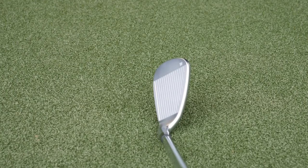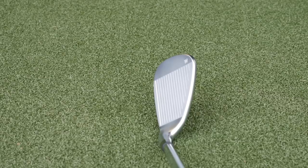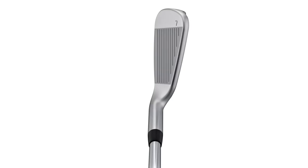What was your impression of the size and shape and how they looked down at address? Looking down at it, the wedges didn't look too large, which was really nice. Obviously being in the game improvement category, it's so nice — I have a lot of customers that say they don't like the look of a big, chunky iron like other manufacturers may offer. Looking down at it, it's a nice, clean shape and not too large.